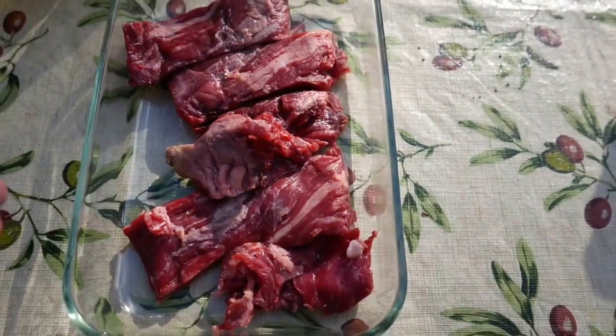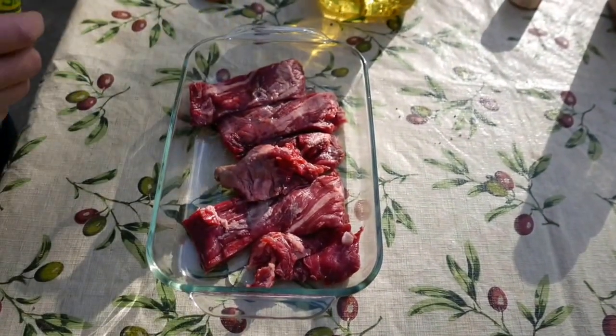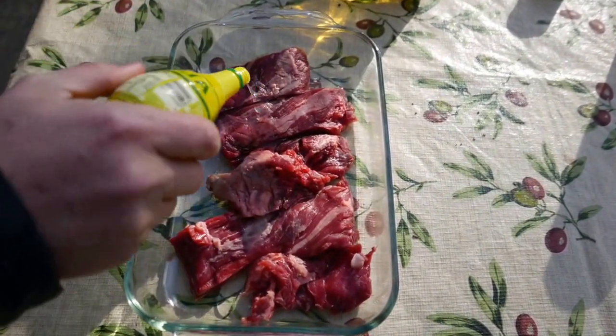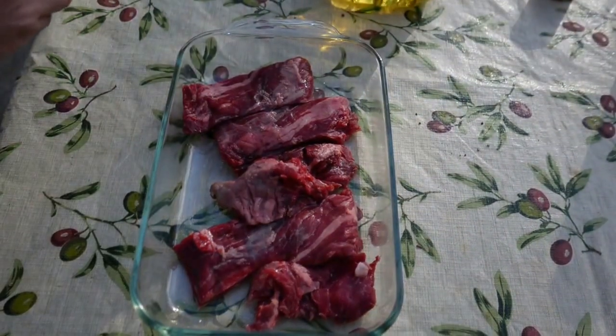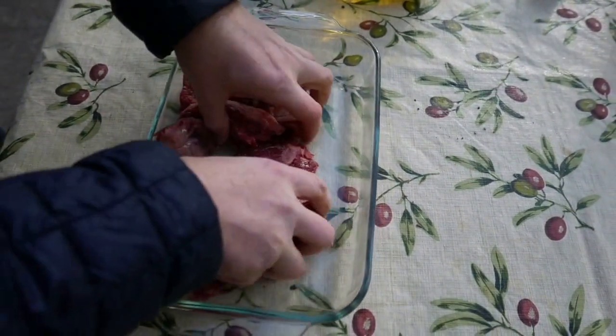With the steak cut, add a little bit of olive oil as well as some lemon or preferably lime juice. We don't have lime so we're using lemon juice. Then just mix it to make sure it's all over the steak.